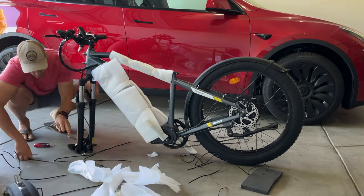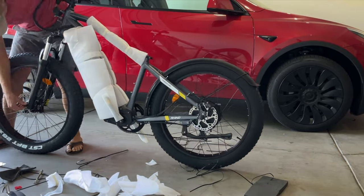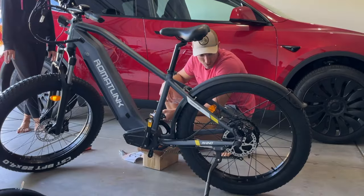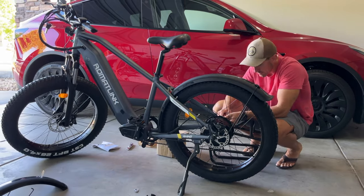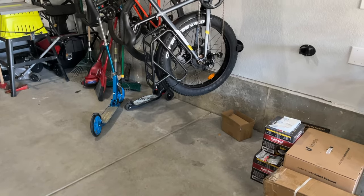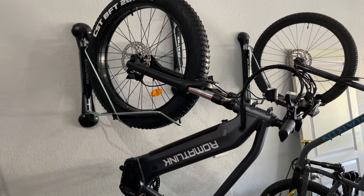When you unbox the RomatLink Rhino, you're going to see that you need to put on a front tire, just like most of the bikes I test on this channel. You also have fenders, although I leave off the front fender because I use the SteadyRack system. If you're interested in purchasing the SteadyRack system off Amazon, I'll leave a link down below.